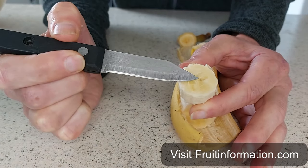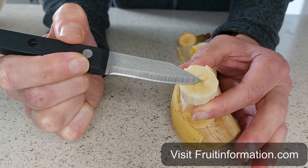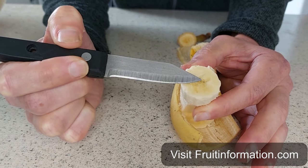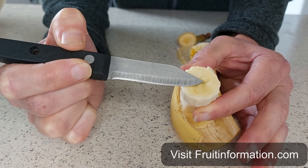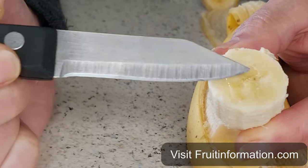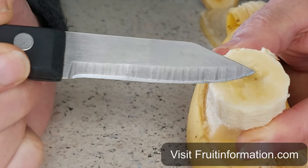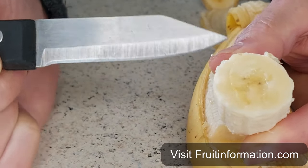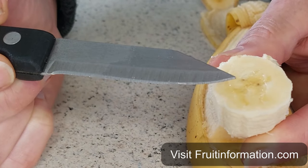You'll see that the little black thing there — believe it or not, that is actually a seed, but it's really a remnant of a seed. They call it a vestigial seed. It's only a remnant; it's not the real seed that used to be in the banana. The real seeds were quite big and took up a lot of the space.